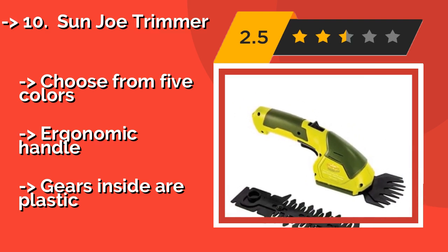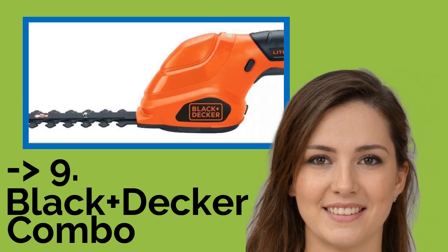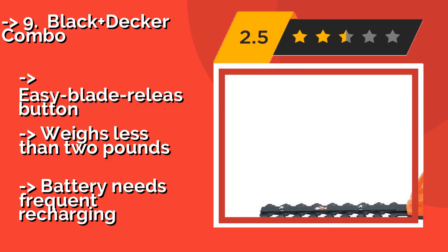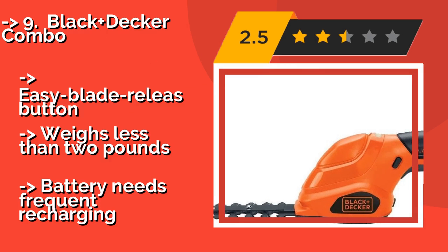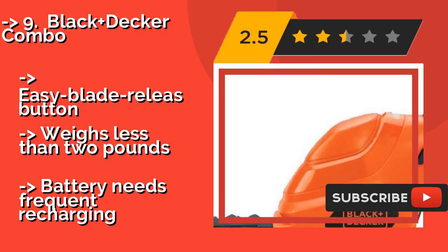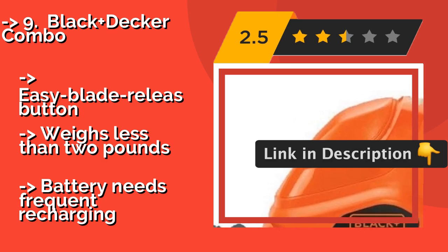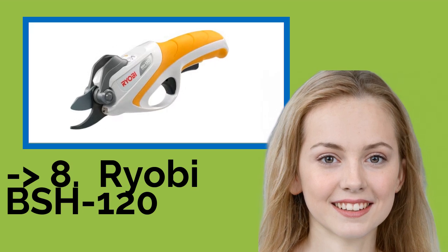Check out the link in the description to buy this product from Amazon. Ninth on our list is the Black+Decker Combo. With one blade for bush and shrub trimming and another for detailed grass cutting, the Black+Decker Combo, approximately $47, can be used all over your property. It's cordless, and its compact design allows for precision and makes it easy to take anywhere. Easy blade release button, and it weighs less than 2 pounds, though the battery needs frequent recharging.